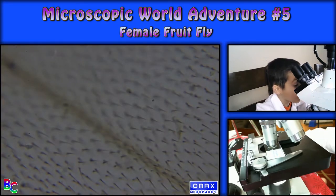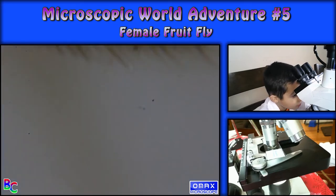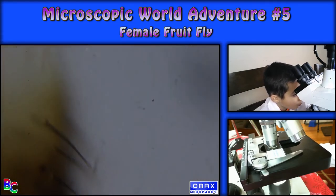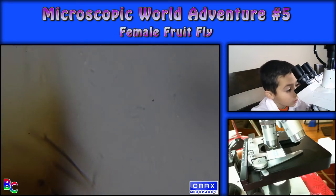Oh, there it is again — with the hair. Wow. What is that enlarged?